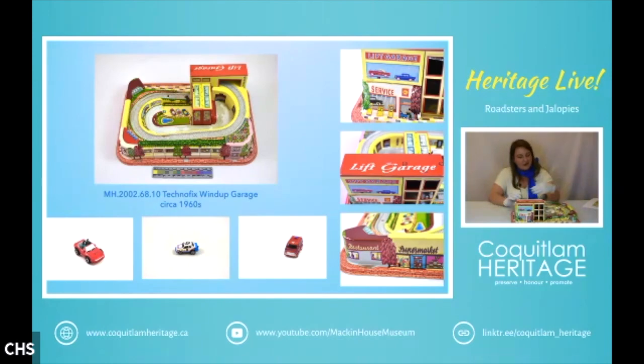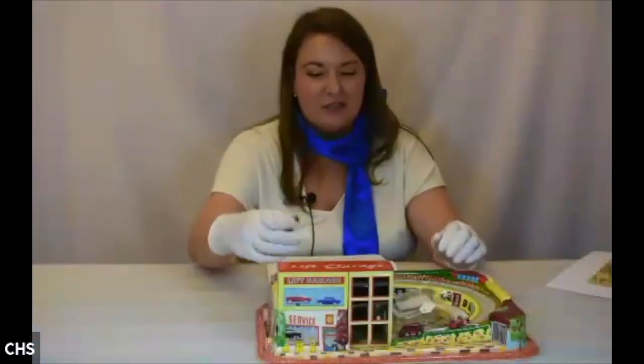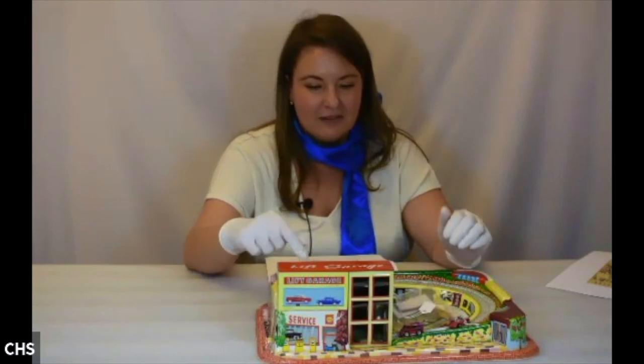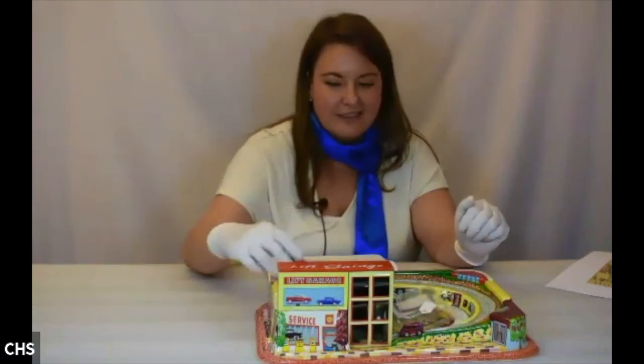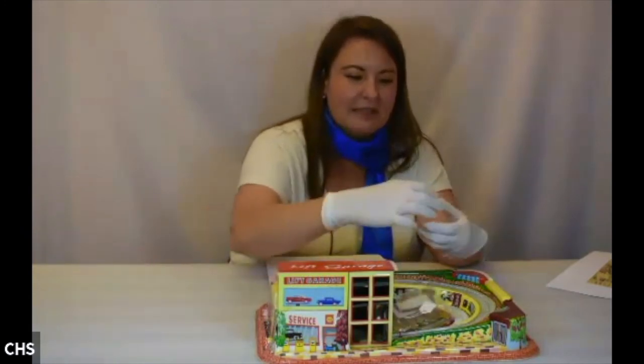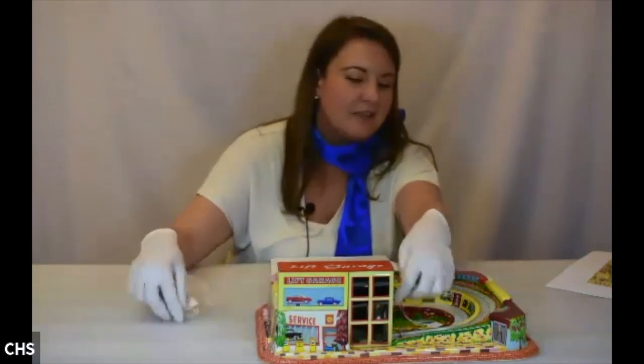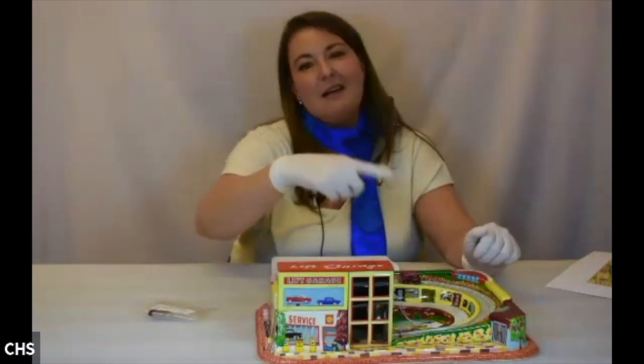The cars currently in the parking garage are probably not the ones that originally went with it — they would have been lithographed or tiny. But basically you wind it up and the cars go to the top and around, providing hours of play.